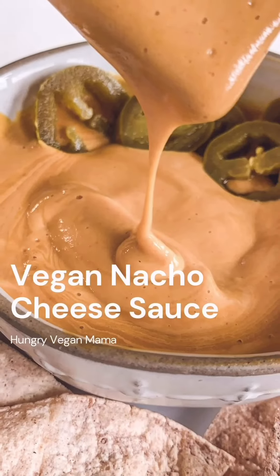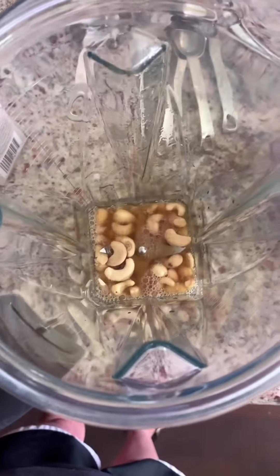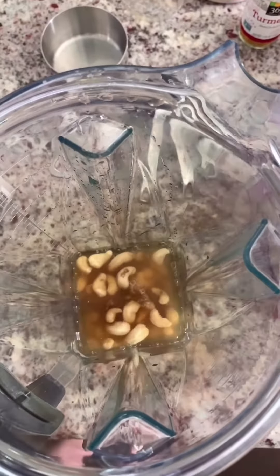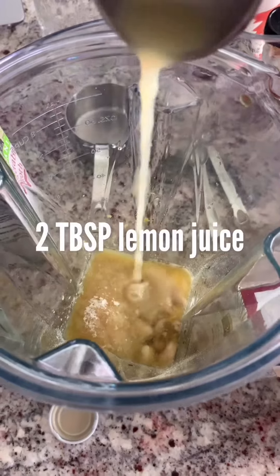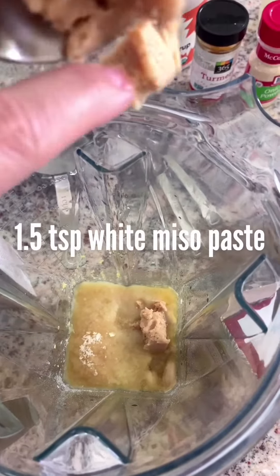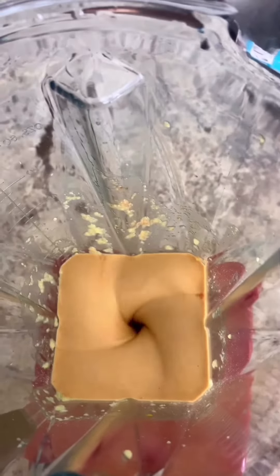Can we talk about something for a second? Maybe I'll just show you. Okay, it's done. It is good. I mean, look at this.